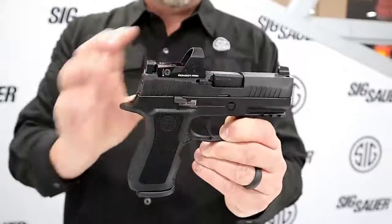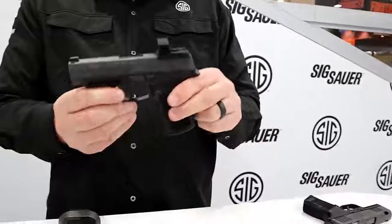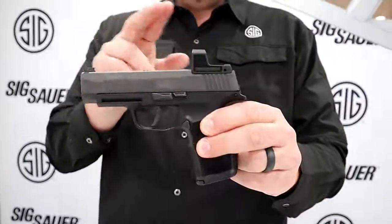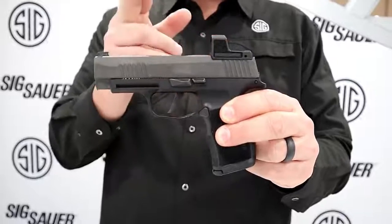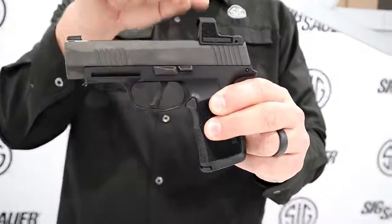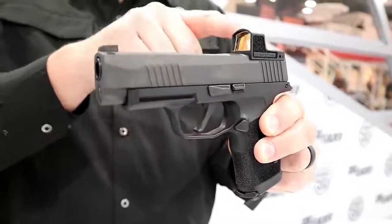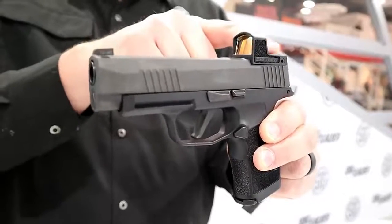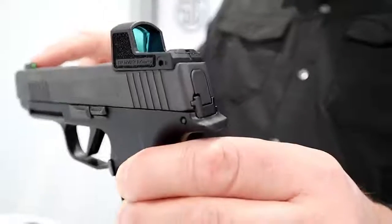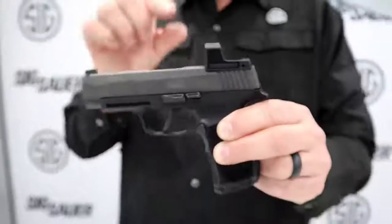If you want to go even smaller than the X-Compact and keep that Red Dot Revolution going, check this out. This is the 365 XL and it's equipped with the Romeo Zero. You can obviously put this optic on your 365 XL aftermarket, or you'll be able to get it set up just like this with the Romeo Zero in place, with the rear sight here. If you look at the back of the sight, it's got a rear sight notch so you can co-witness with the standard X-Ray 3 night sight front if you need to.